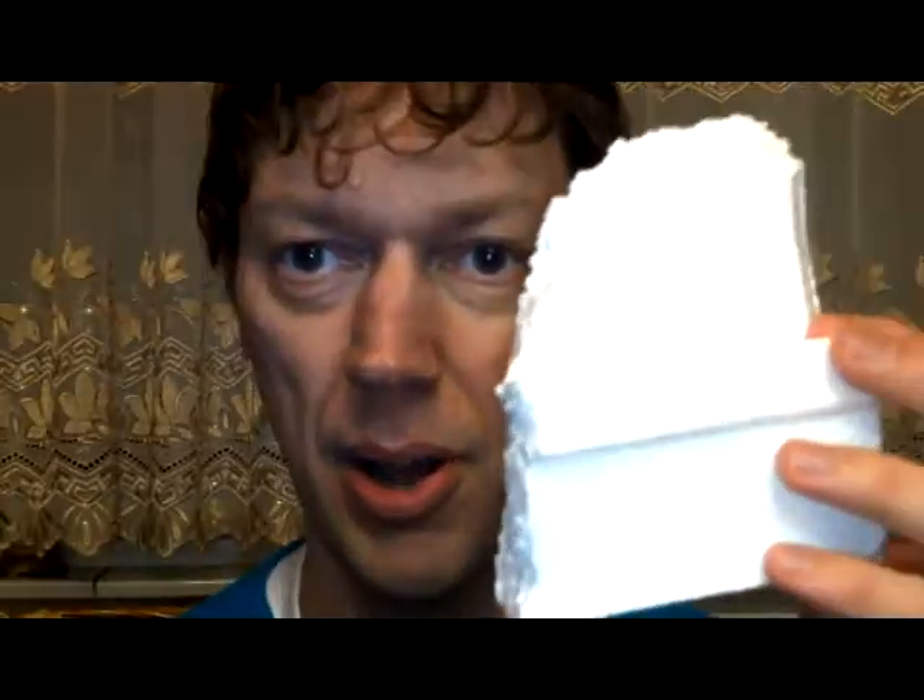Hi everybody! Welcome to Creative Mini Art Painting. Today I'm going to do something completely different — I'm going to make something out of polystyrene. This time I'm making terrain from polystyrene: rocky hills, rocky foothills, mountains — or whatever you like.